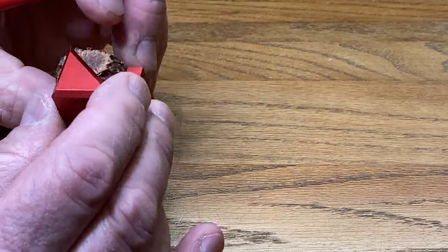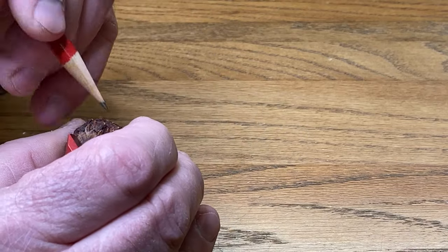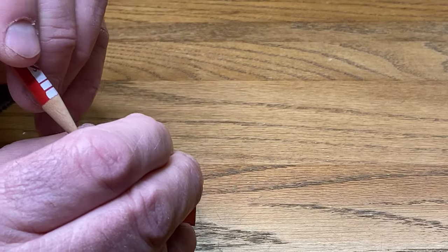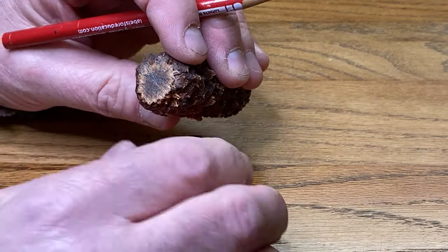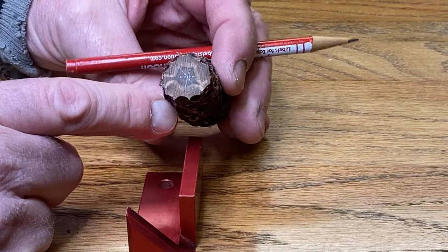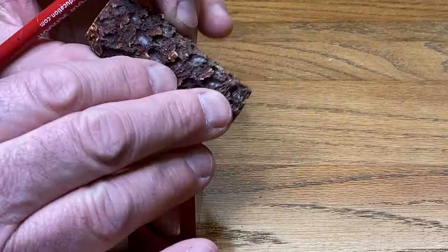Yeah, that's pretty good. Now let's get the bottom. It's hard to do this because obviously this blank is not truly round, but what I'm going to do is put it between centers. We'll mark both of those holes with our punch, put this between centers on the lathe, true it up, and then drill down the center on our lathe.